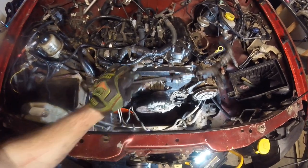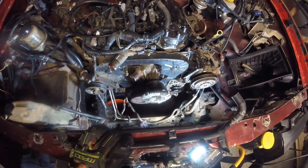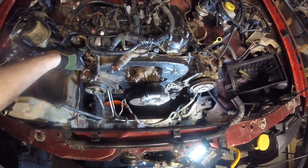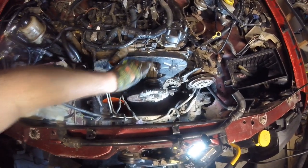One other random tidbit: there is a hose that mounts right here on the top of the timing belt cover. I went ahead and took off two bolts that hold that bracket in place. Then there's a hose that goes to each valve cover, so go ahead and disconnect that so you can get to the cover bolts.